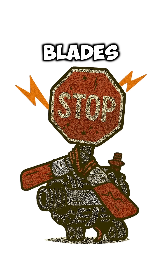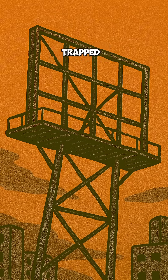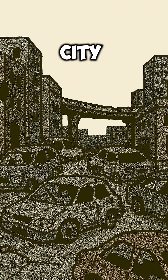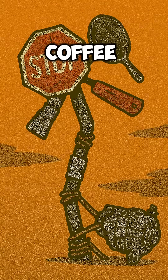Wind hits blades, blades spin alternator, alternator makes electricity. Boom — trapped sky energy in a box. It won't power a city, but maybe a light bulb, a radio, or the last coffee maker on Earth.